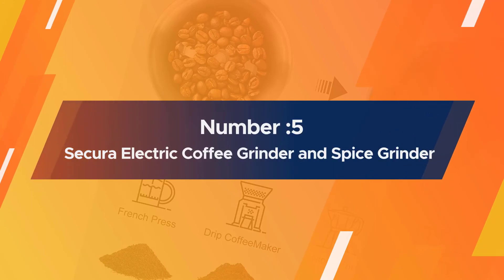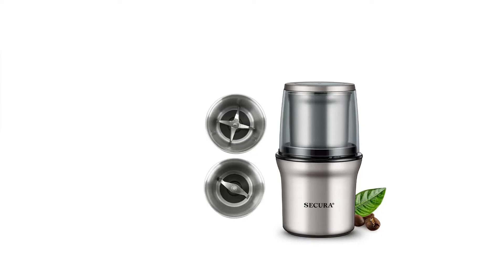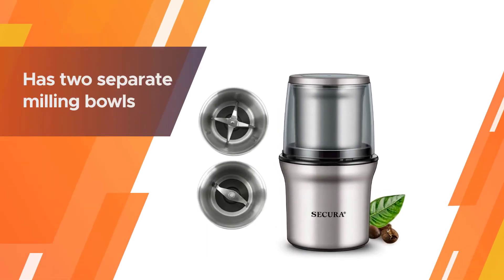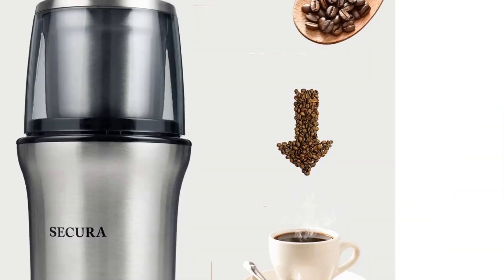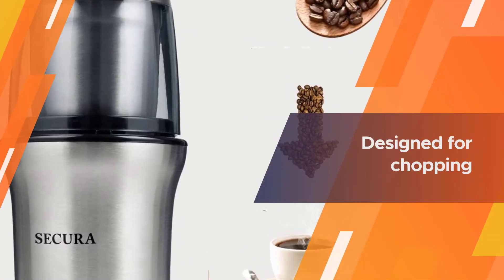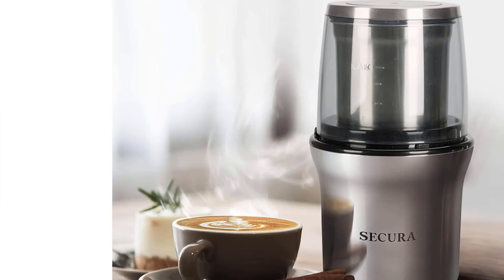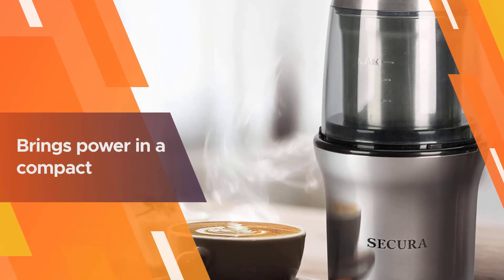Number 5. Sakura Electric Coffee Grinder and Spice Grinder. There are several great spice grinders out there, but the Sakura Electric Coffee and Spice Grinder earned the best overall spot for a few reasons. One of the biggest is that it has two separate milling bowls, one that's designed for chopping and the other that's made for grinding.